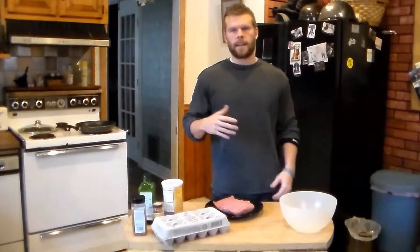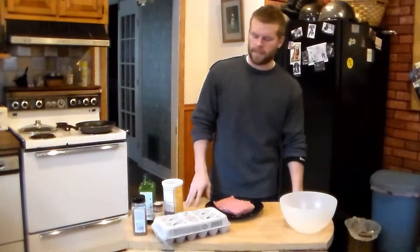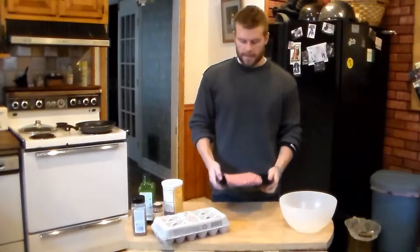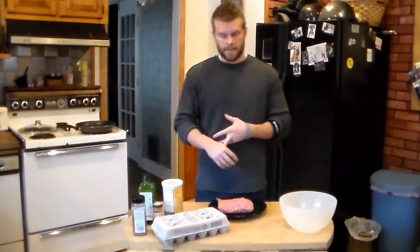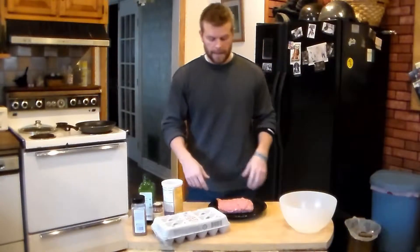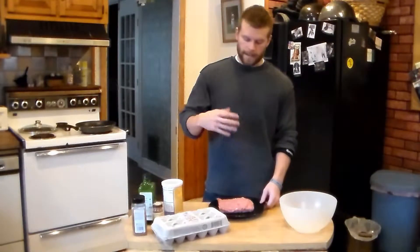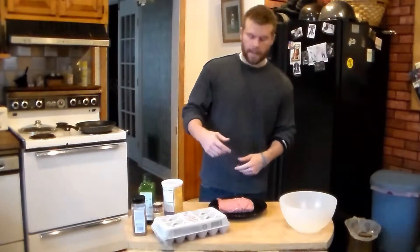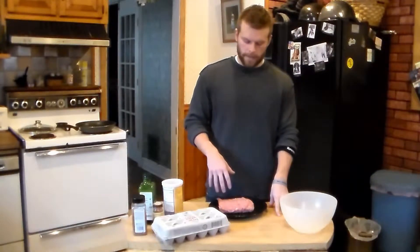You know all those other Italian recipes that are really good, made with a lot of ground beef? Well, we're going to make this with ground turkey. The difference is there's less fat, zero carbs — well, zero carbs in ground beef also — but there's more protein in this. We have about a pound and a half here, 22 grams of protein per serving, about five servings at four ounces per serving. So we're going to get 110 grams of protein in all of our meatballs.